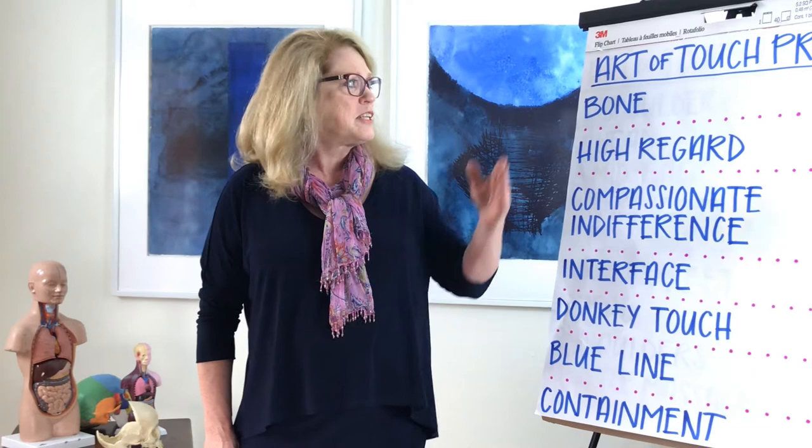Hi, I'm Judith Sullivan and I'm a body worker here in Charlottesville, Virginia. I do cranial sacral therapy, zero balancing, lymphatic and visceral mobilization. I'm here today to talk about the Art of Touch project.